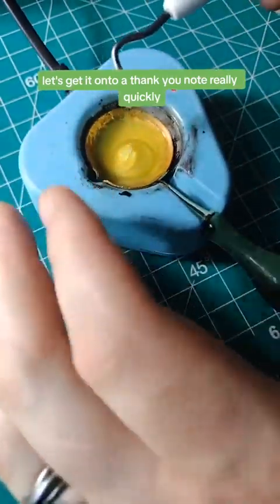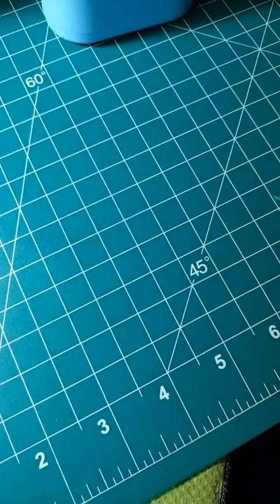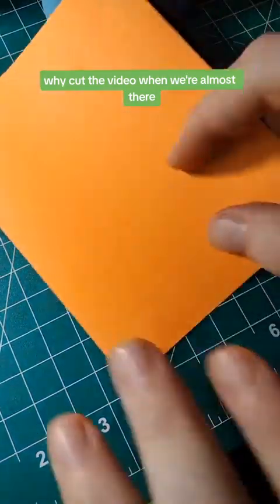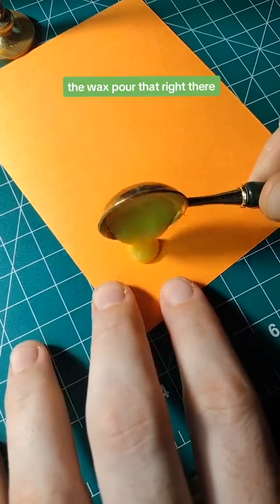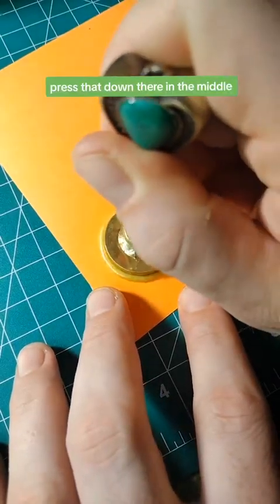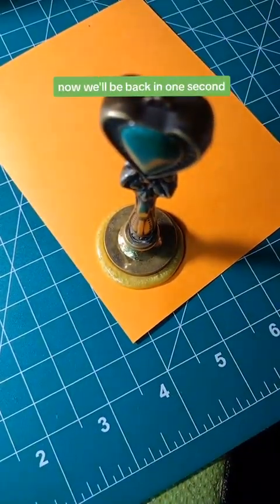Let's get it onto a thank-you note really quickly. We'll pour that right there — boom, that's a nice little circle — and press that down in the middle. Now we'll be back in one second.